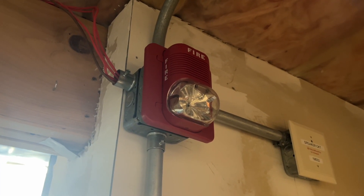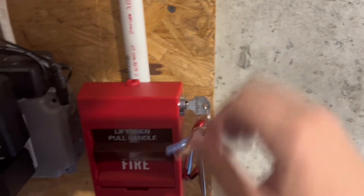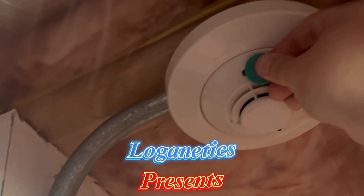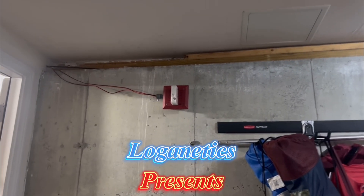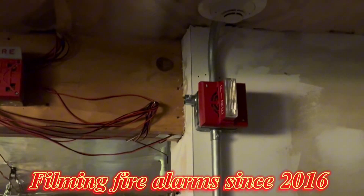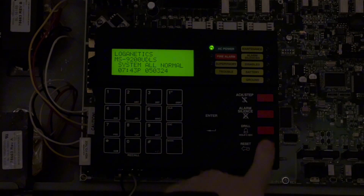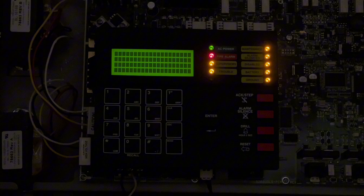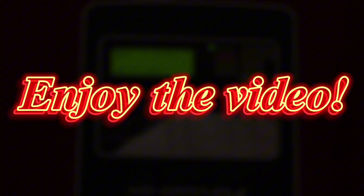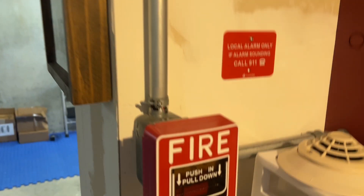Hey everyone, Loganetics here, and here is System Test 67 with a lot of surprises. We're going to change things up a bit and just start right here.